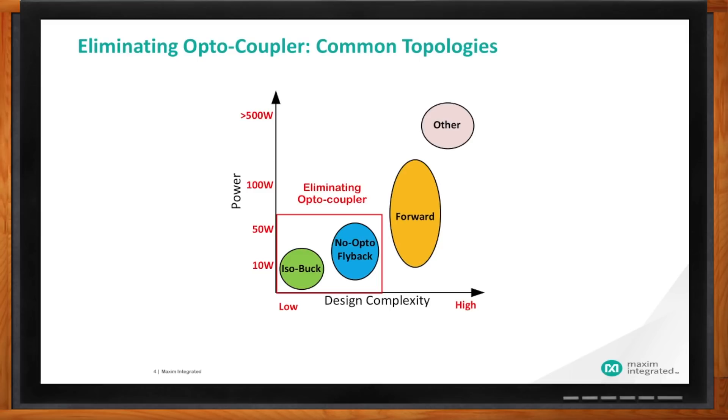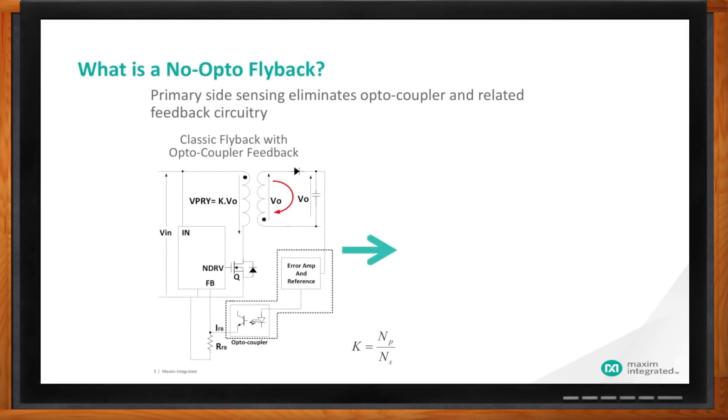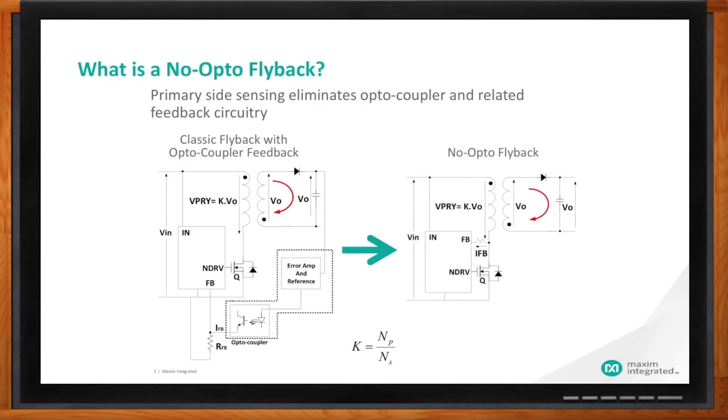Anthony, if I still need to sense the voltage on the output to maintain regulation, how do I do that without an optocoupler? On the left is the traditional flyback with optocoupler — the TL431 reference and optocoupler shown in the bottom. On the right is the no-optocoupler flyback circuit with nothing to sense the output voltage directly. When switch Q turns on, current flows to the primary side and energy is stored in the flyback transformer. During the off time, energy kicks back and current flows through the secondary side, and the output voltage is reflected across the secondary. That secondary voltage — V_out plus a diode drop — is reflected to the primary side by the turn ratio, where V_primary = k × (V_out + V_diode). This is used to indirectly regulate the output voltage.